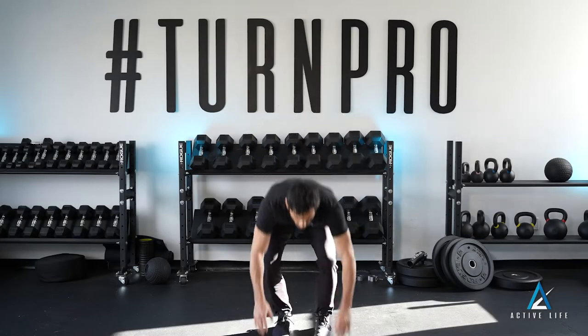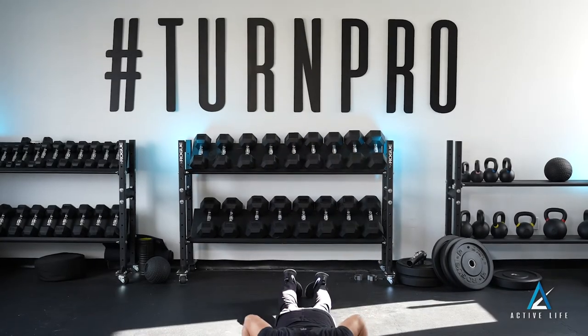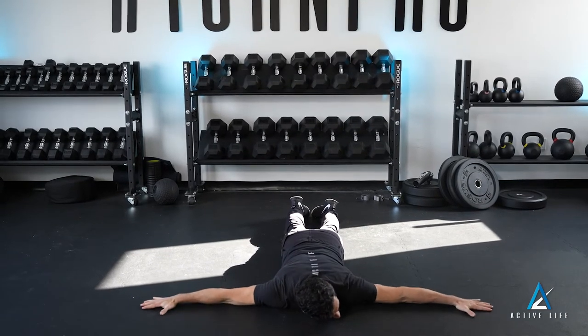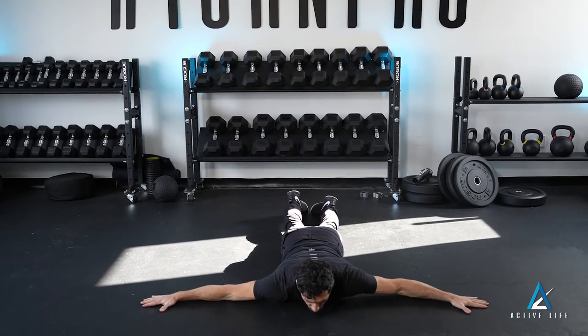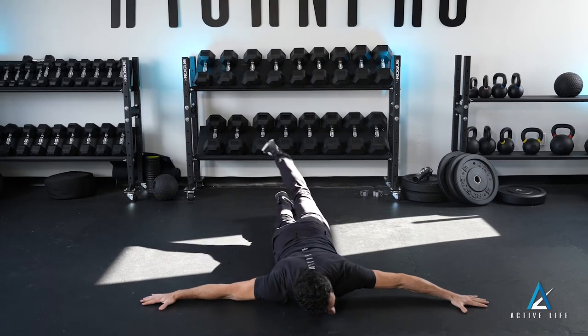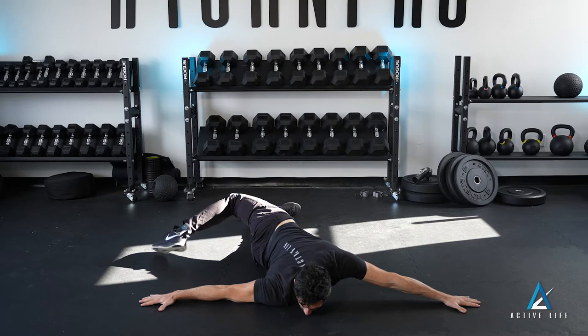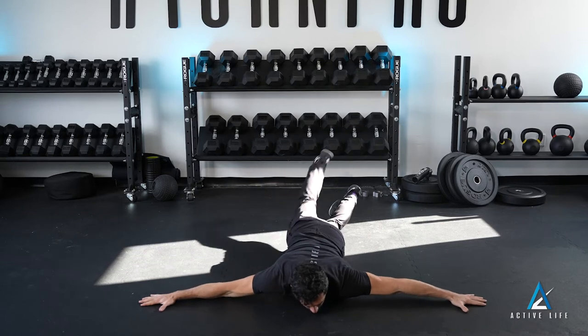These are scorpions. You're going to be lying on your belly on the floor, feet together, head down, arms out to the side, creating some pressure into the floor. You are going to reach one foot across the other leg as far as you can or as your coach prescribes, tapping the floor and repeating on the other side.